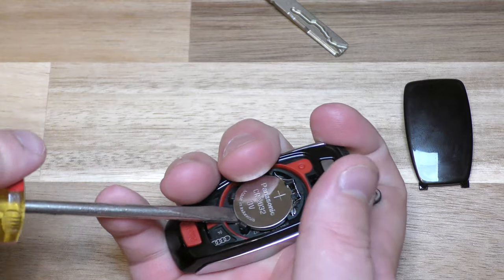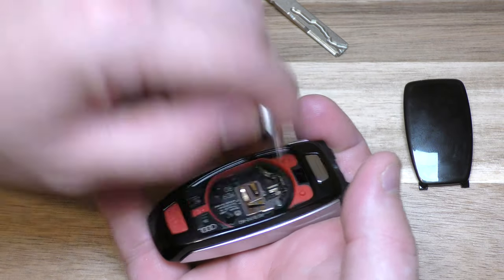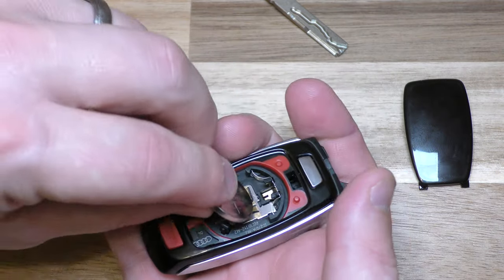Once you've got that out, you're pretty much in the clear. Take out your old battery and put your new battery in with the positive side up.